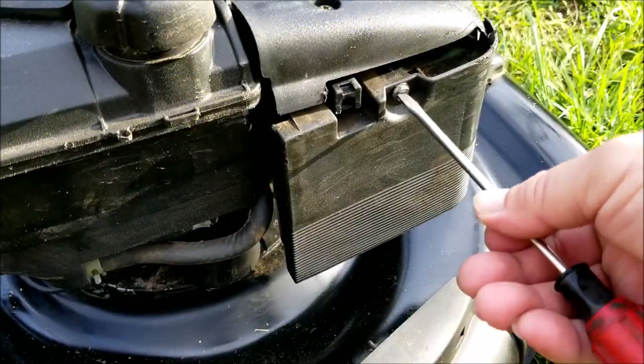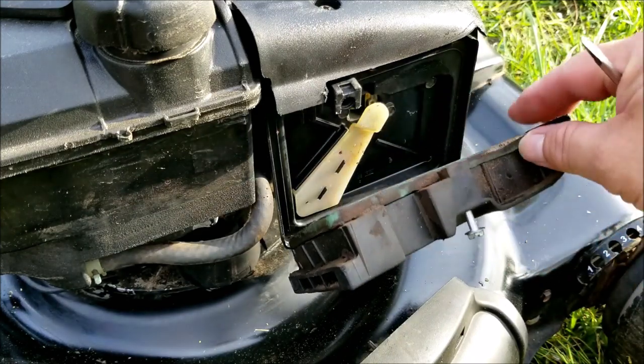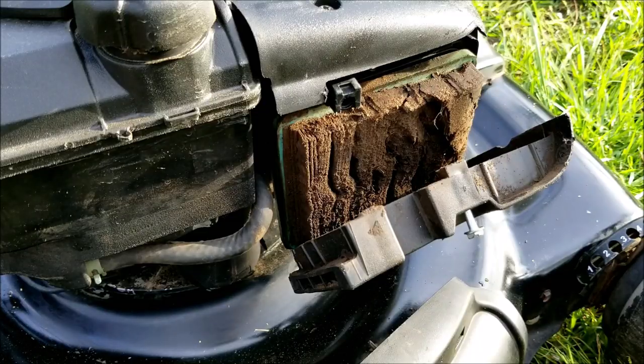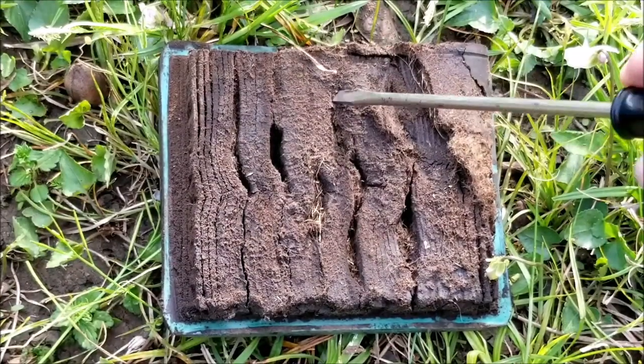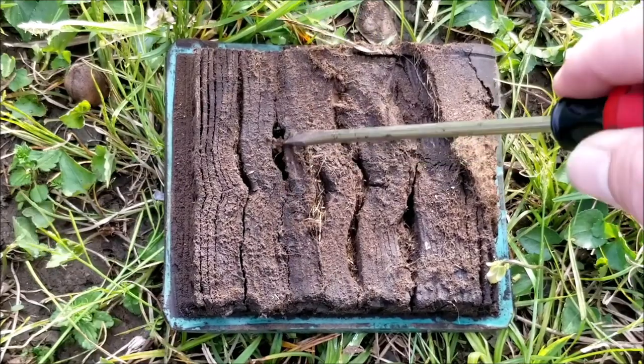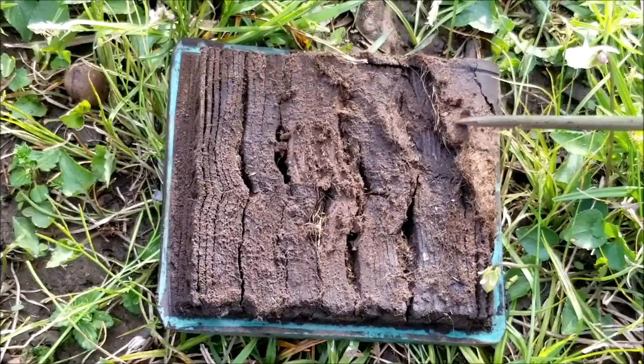I was surprised that it even started, but it did die immediately, so it's probably running on gas from the choke circuit. And it looks like we've got a bigger problem — the filter is completely covered in dirt. The only way this could happen is if the carburetor is leaking gas, and as the mower was running it was trapping dirt in the wet filter. This happened over time, not from a single mow.